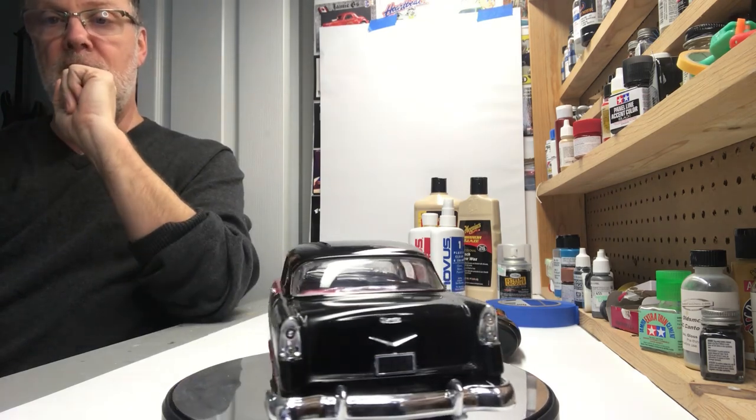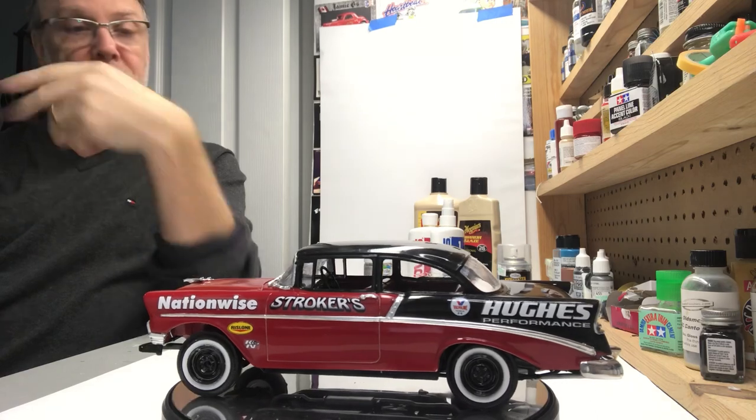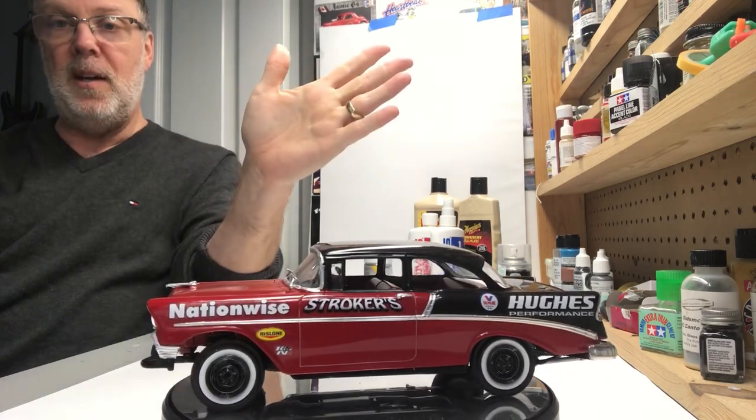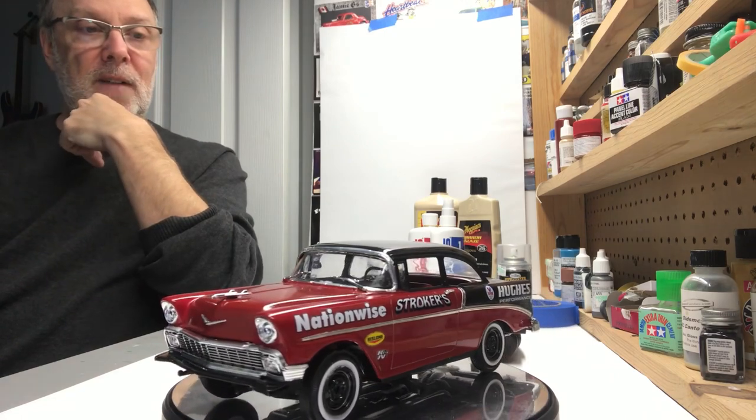I've spoken in the past how engines just are not my thing. This is actually a curbside because I felt like the engine wasn't where I wanted it to be, and it's okay. It goes on the shelf like this anyways. It'll go into a case and it'll sit there and I'll look at it. So that's all I've got going on.